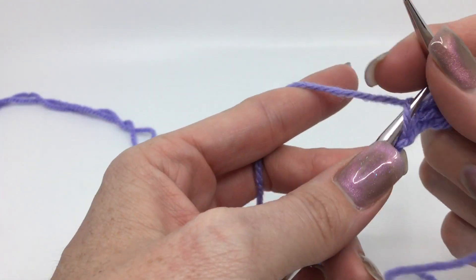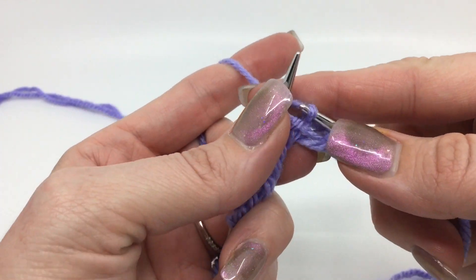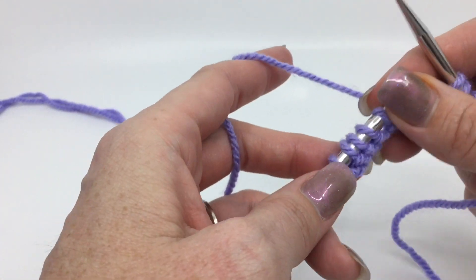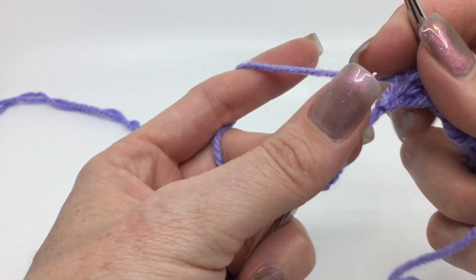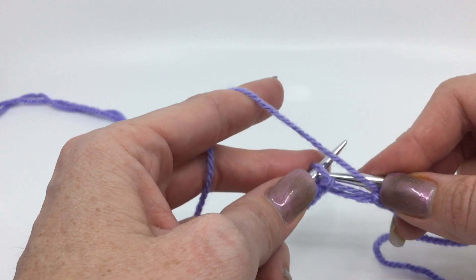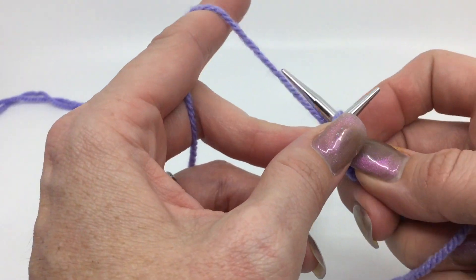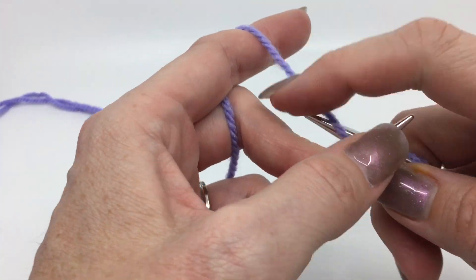Again through the back loop, purl one, all the way till you get to the last two stitches. That's not going to change because you finish with a purl, so you'll just do two more knitting through the back loops. So these last two stitches, just knit through the back loop again. Then we're ready for row two.